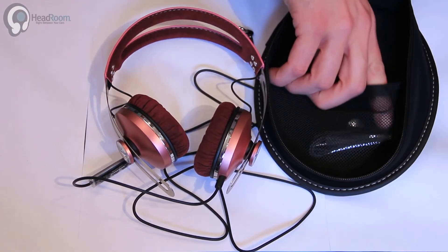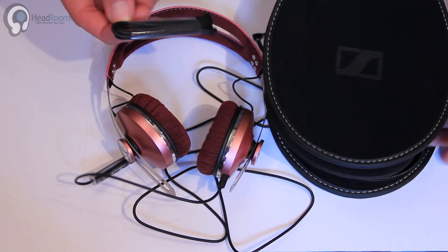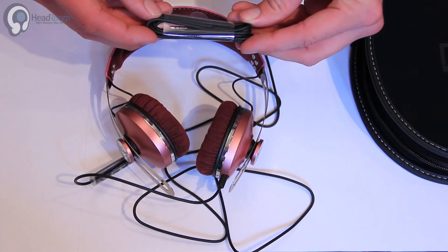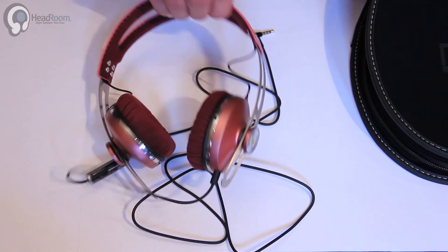And inside the case we have our second cable. It does not have a microphone on it. Check out the Sennheiser Momentum On-Ear at Headphone.com — they are in stock now.